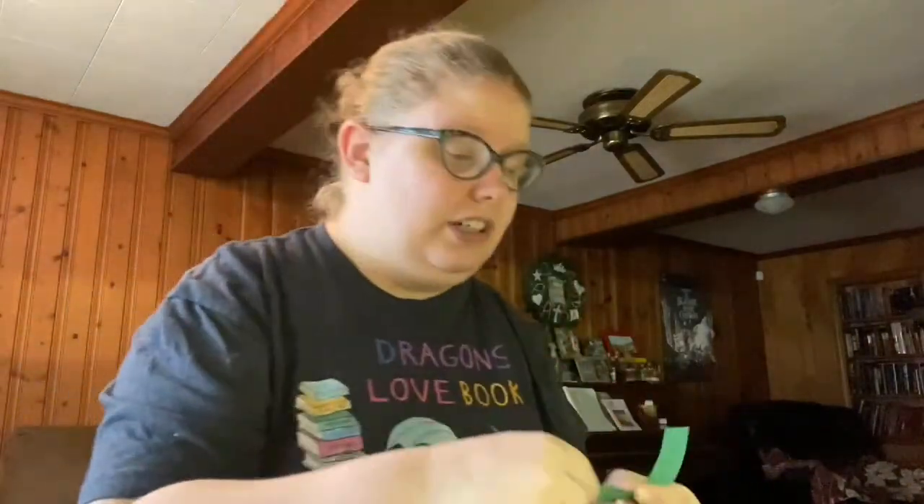Now it's time for our yellow. I like the color yellow — it reminds me of the sunshine, and I love the sun. I might need to trim a little bit more. There we go. Next is green, which is also one of my favorite colors. It reminds me of the springtime, when the trees are green, when the flowers are out. Let's cut a little bit more off of that one too.